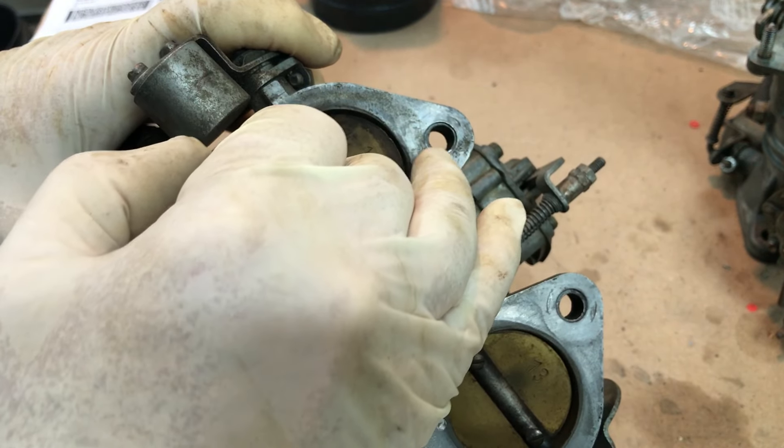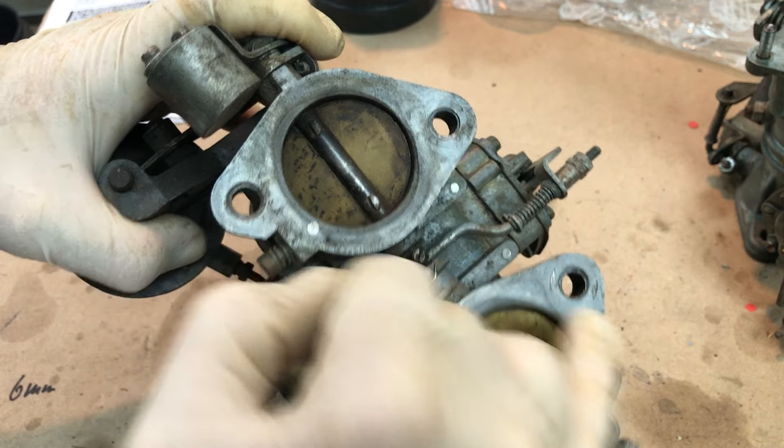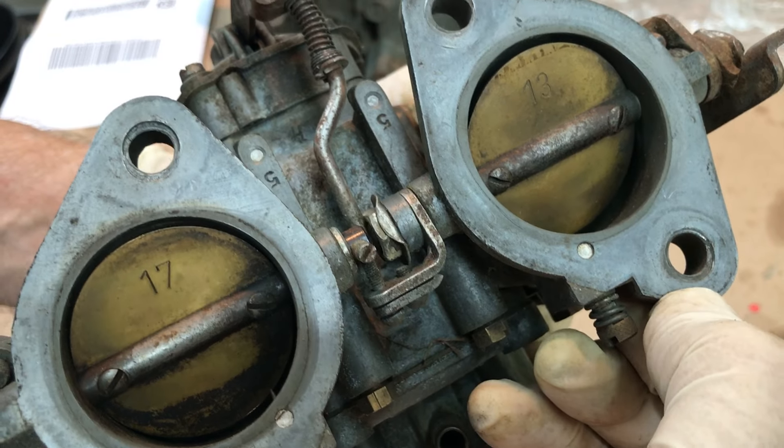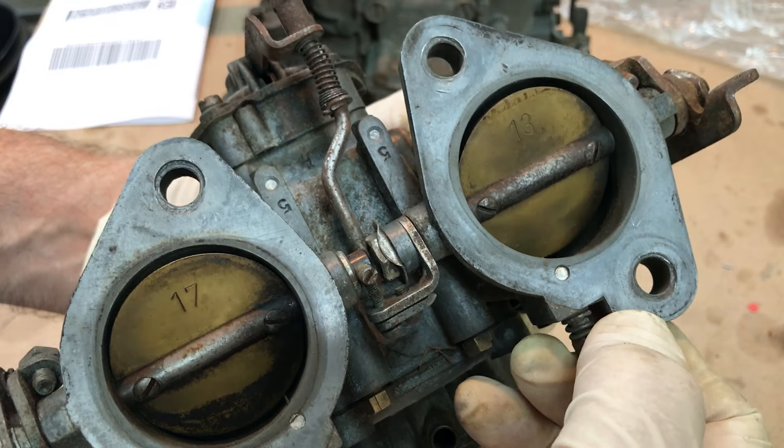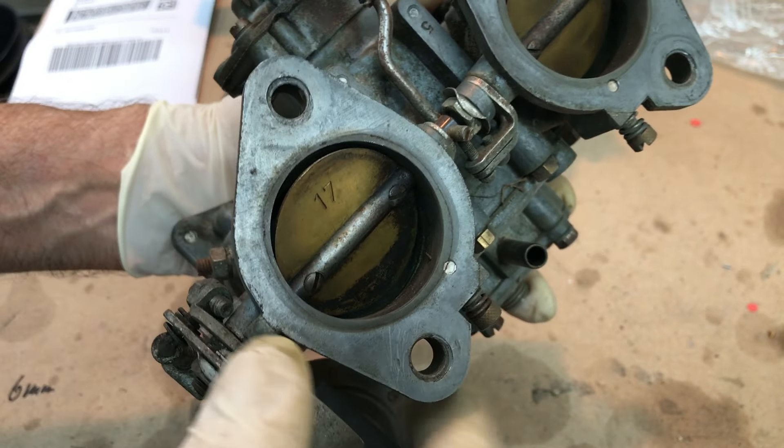Someone forgot to put the wave washers in here, and you can see the mounting sleeves are digging into the mounting flange. Same thing here — not supposed to have the sleeves dug into the mounting flange.